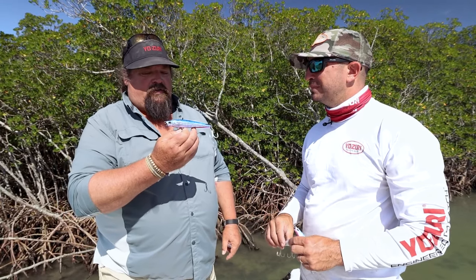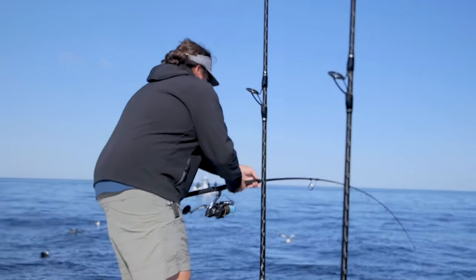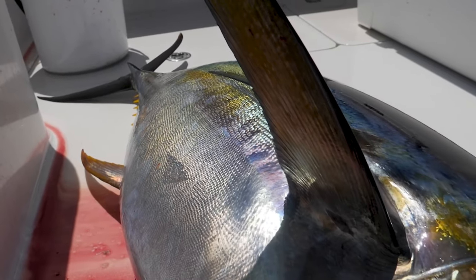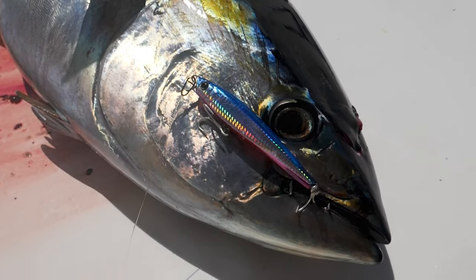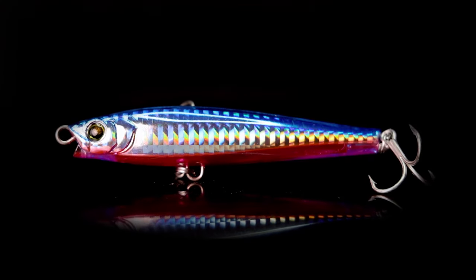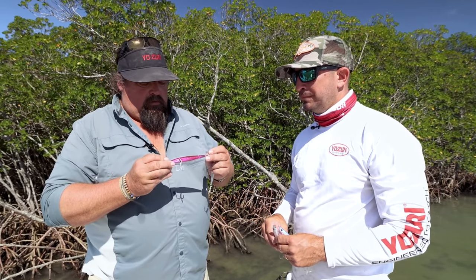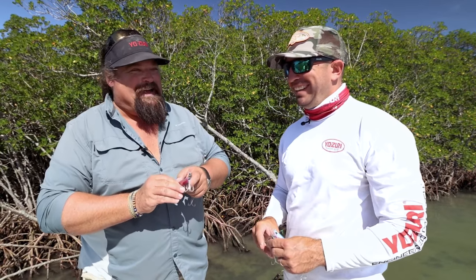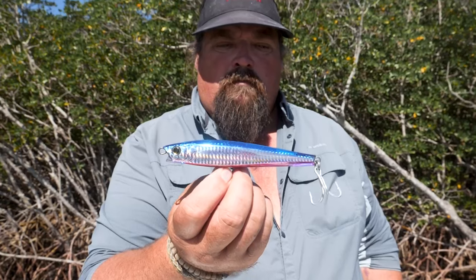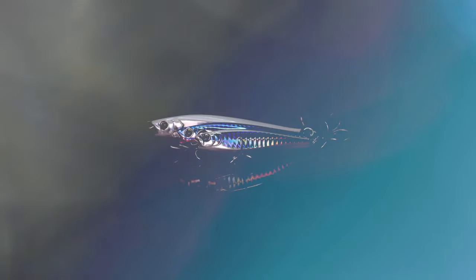For your pelagics, you're right — I like the bigger bait, a little bit more profile to it. And one thing I've got to mention: whenever Yozuri starts talking about big pelagics, between the through-wire construction and the hardware used on these baits intended for catching big game fish, you don't have to change anything out. Everything is made for catching big fish, right out of the package. I'm really going to like this one in all of my blue water applications. The Hydro Monster Shot.